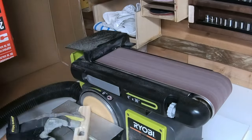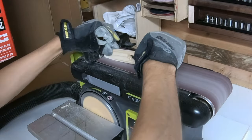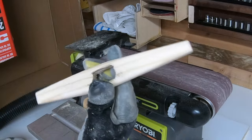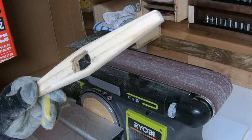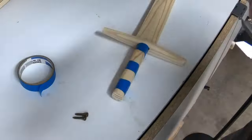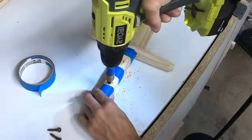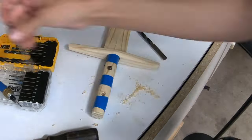After that it was time to start shaping the handguard. I used both the belt and disc part of my sander to do the shaping. I decided to go with some old brass screws I had laying around to attach my handle to my sword. I pre-drilled and countersunk the holes before screwing in the screws.